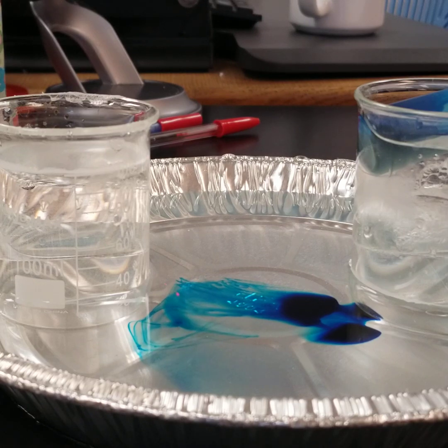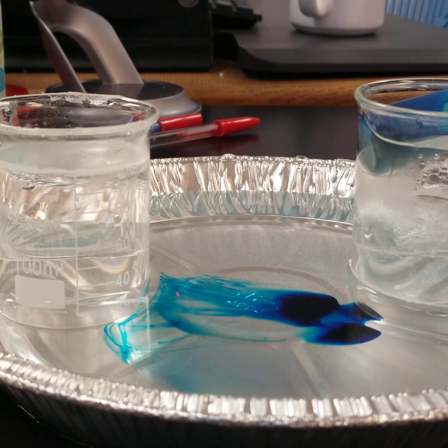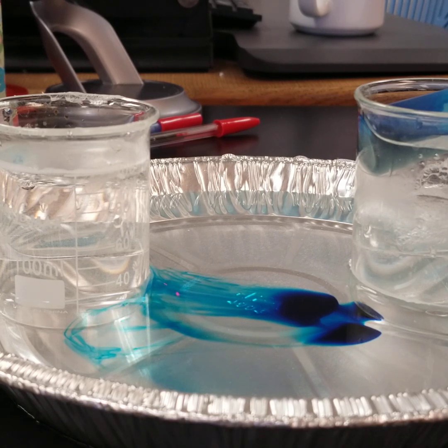The dye, remember, is cold, so a lot of it over here is staying towards the bottom of the pan. As it's come closer to the hot beaker, that dye is warming up because the water right there is warming up and it's starting to rise a little bit.